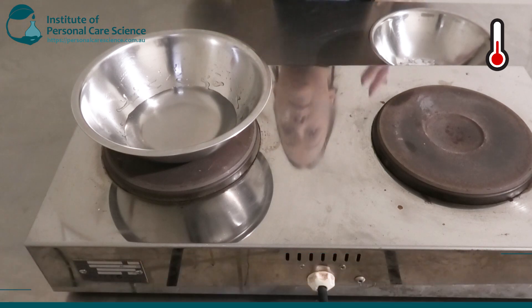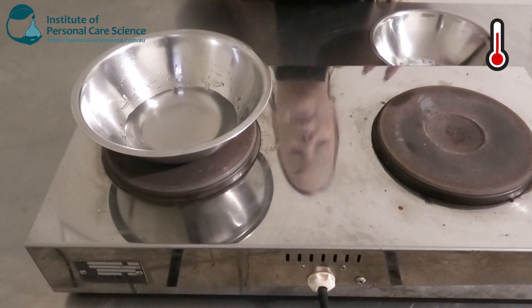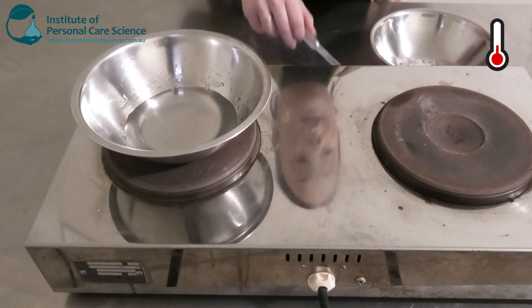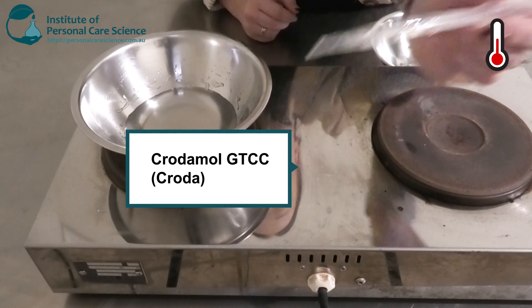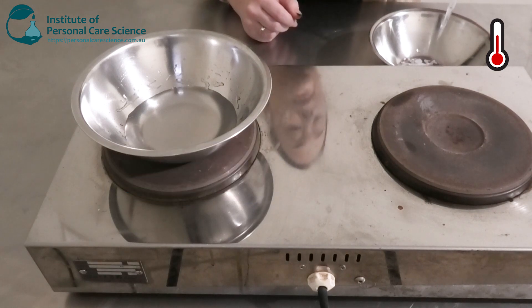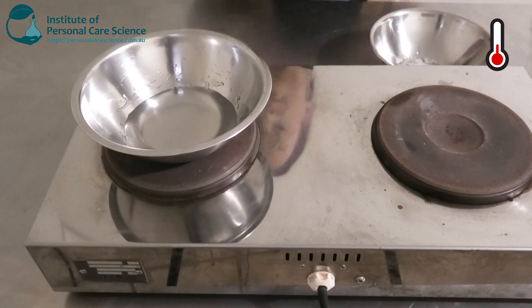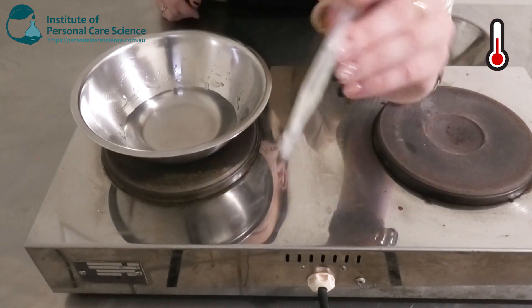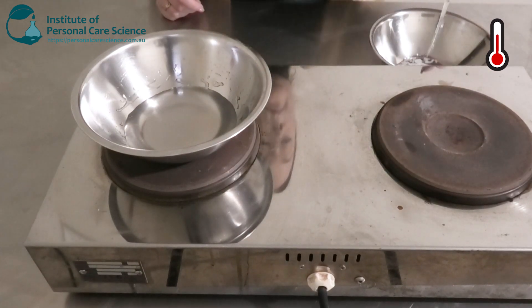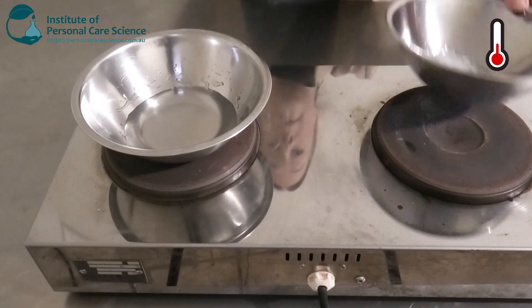We want to get the right skin feel, but we also want it to have enough spread because it's a body lotion, so we've got a large area of skin to cover. I'm also going to be adding some Crodamol GTCC, which is caprylic/capric triglycerides — this is a medium skin feel and also medium spreading. And just a smaller amount here of some pumpkin seed oil, and we're going to pop that one on heat as well.